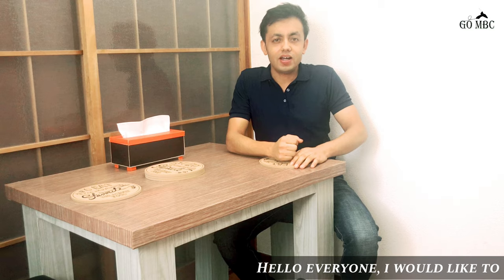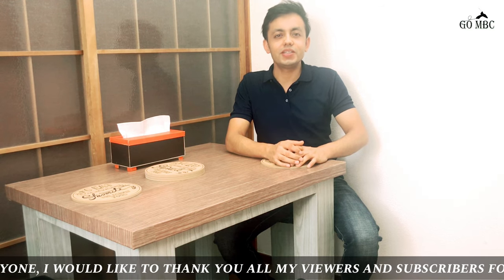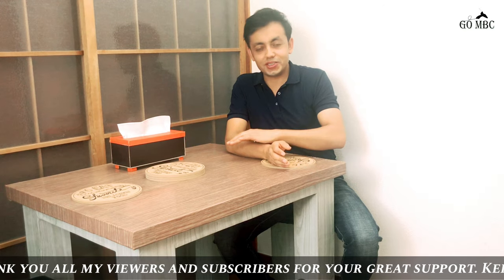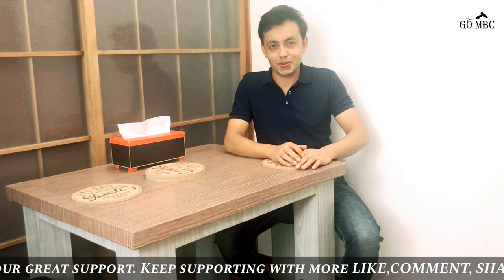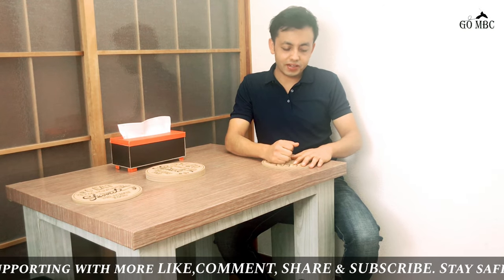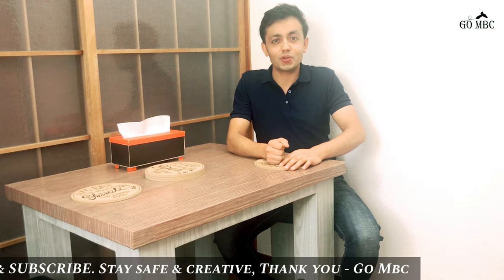Hello everyone, Namaste and welcome back to my channel. I hope all of you are fine and staying safely at your home by doing some creative work. Today's video is all about how I turn waste cardboard into a best dining table for two to three persons. It is strong and durable if handled carefully. I brought all the materials from the local market.